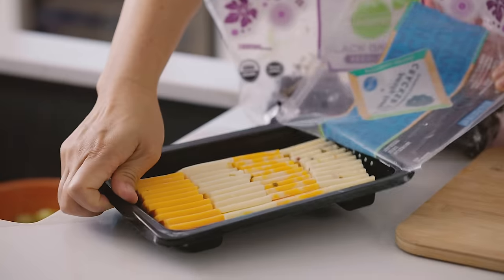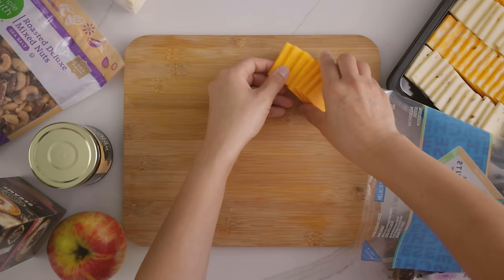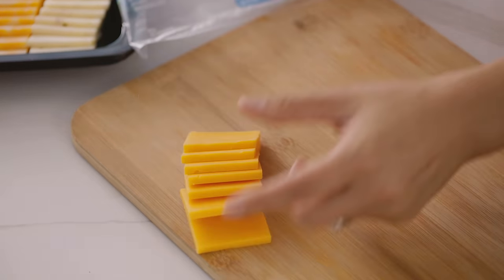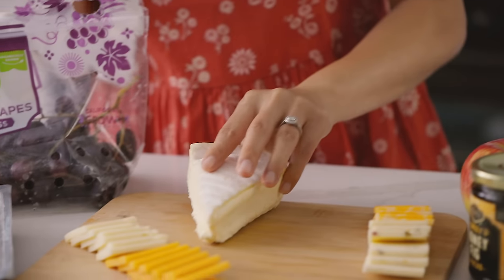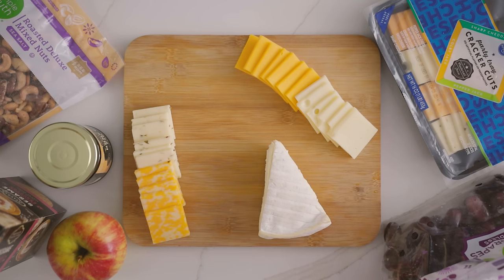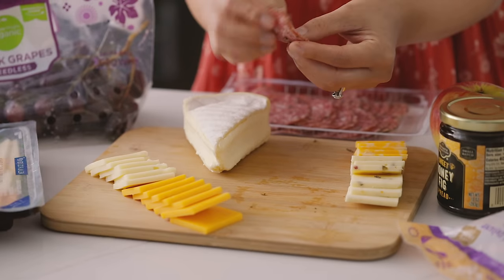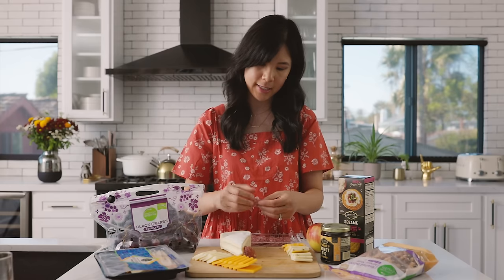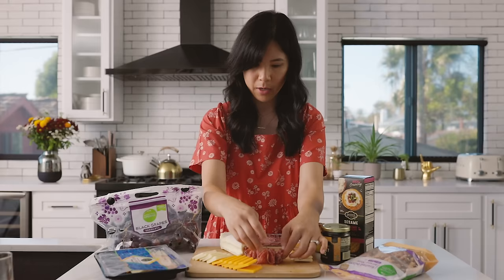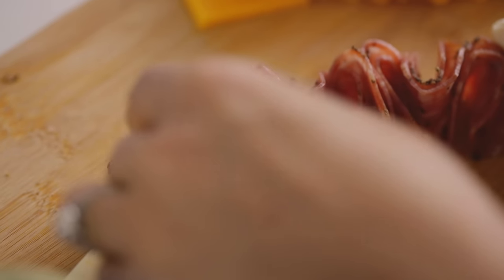This one is cheddar, swiss, Colby jack, and pepper jack. I'm just gonna grab a few of each and lay them out so they're easier to grab. Now for the brie, I'm gonna set it right in this corner. And now for our meat, I have peppered salami — I'm just gonna try to add it around like a ribbon, just fold one piece over and anchor it against the cheese so that each piece is easy to grab.